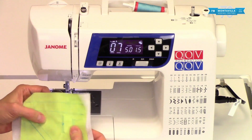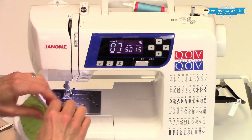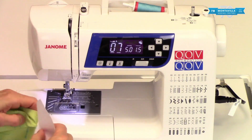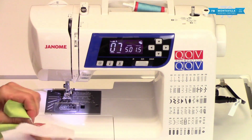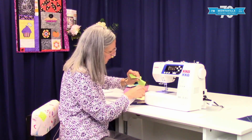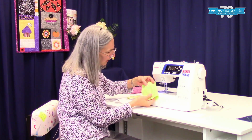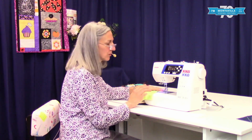You don't always have to use stabilizer — just test it out without it first, and if it seems to scrunch up your stitches, use a little bit of stabilizer. We do have stabilizer here at Montevilla Sewing Center, and you can just tear it away. It leaves a little bit in the stitches, but that's on the back of your fabric and will help improve your decorative stitches.